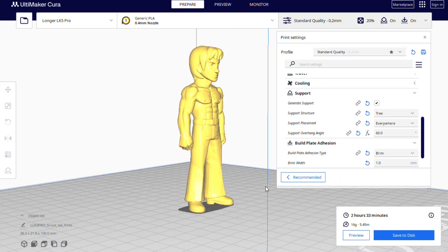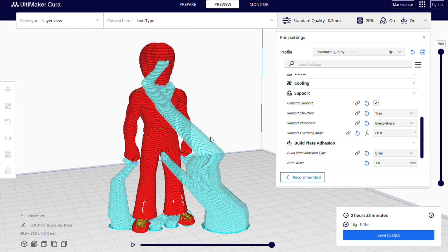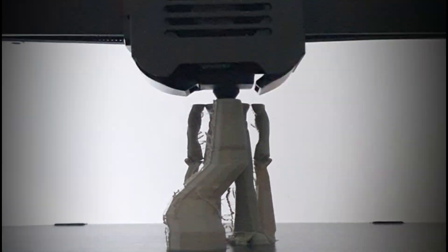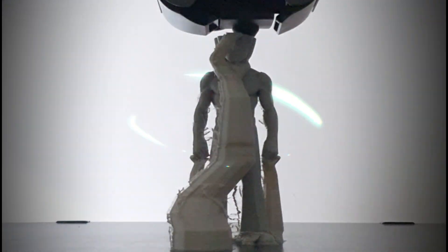Drag the model into Cura. Adjust the size and print quality, then send it to print. 3 hours later — awesome!